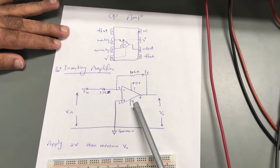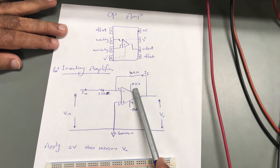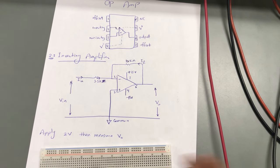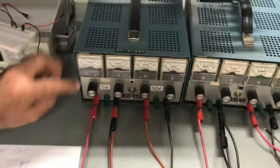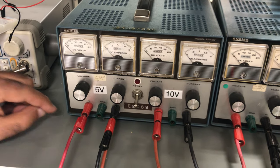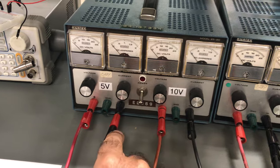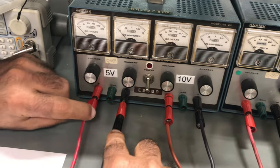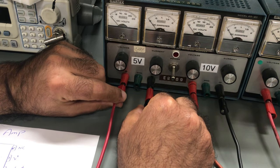I would like to connect leg number four to negative 15V and leg number seven to positive 15V. I'm going to adjust my power supply to provide positive 15V and negative 15V. To do this, I connected the positive terminal to the negative terminal of the power supply, and these two ends will provide the input voltages.